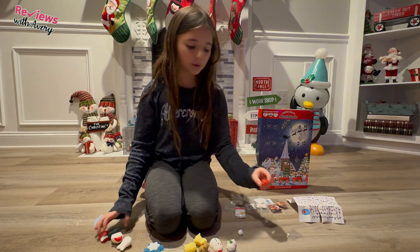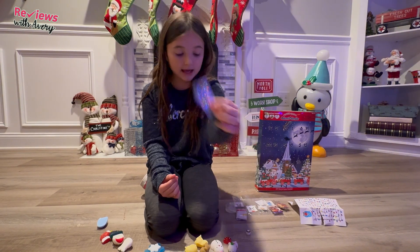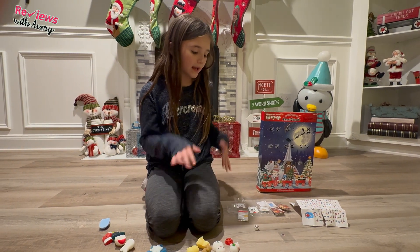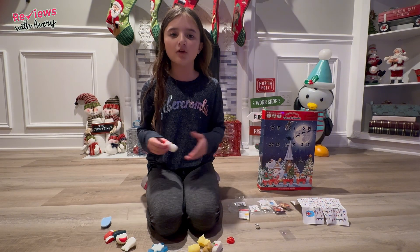The little accessories include a little cookie, and then in this little bag there's a really tiny candy cane, a little hot cocoa or coffee. It comes with a bunch of different tattoos and little things that come with the mochis in the advent calendar, which I think is super cool.